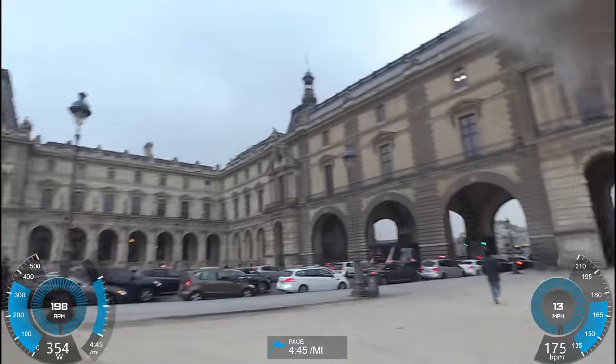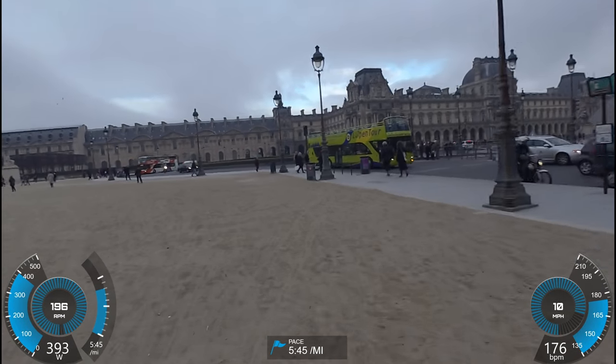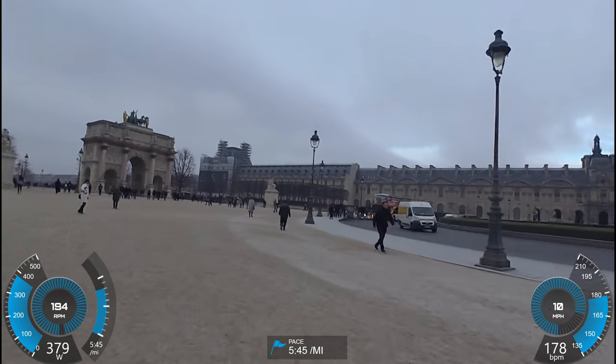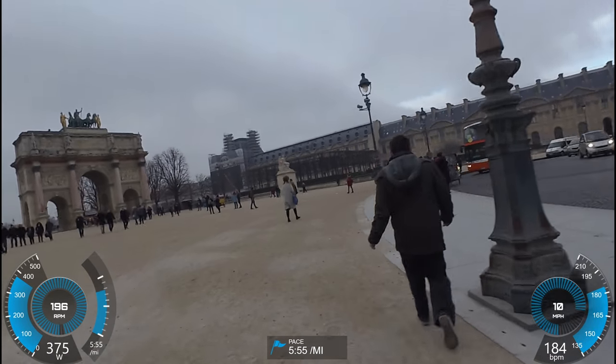I'm going to go ahead and do a couple of intervals and show you how quickly it reacts. So here goes the first one. I'm moving along pretty quick right now, and you can see it's up to almost 400 watts.